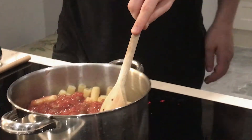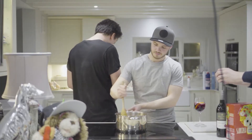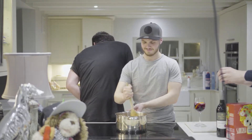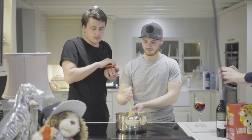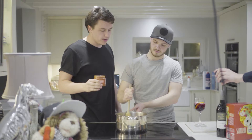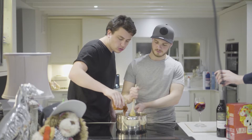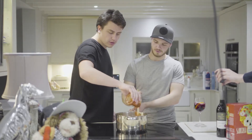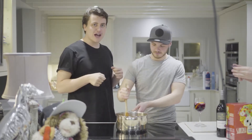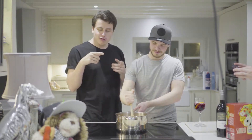That actually looks quite nice already. There's still quite a bit of water in there — you need it so it doesn't burn the bottom of the pan. GFA's mixing in the Doritos. This sauce is coming in at 3,000 Scoville levels.